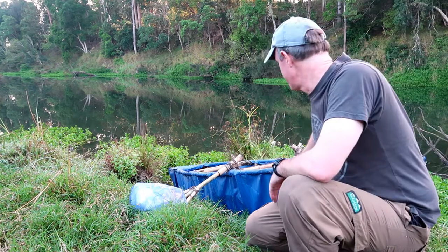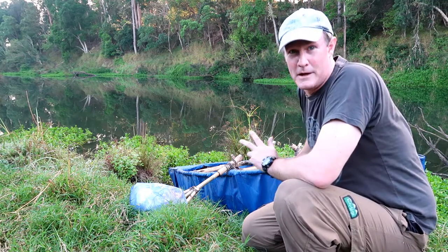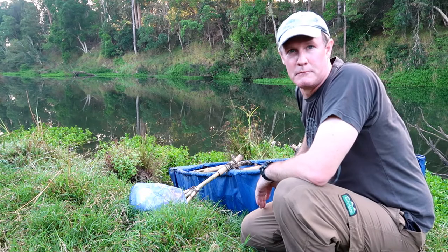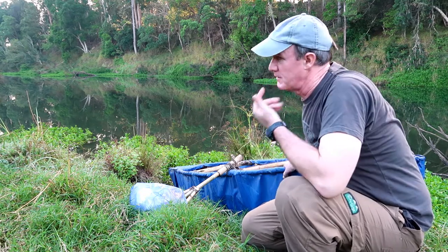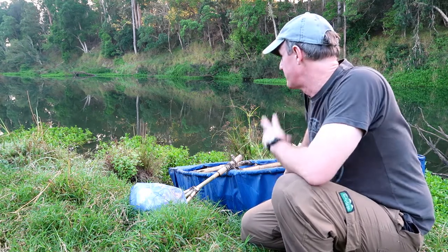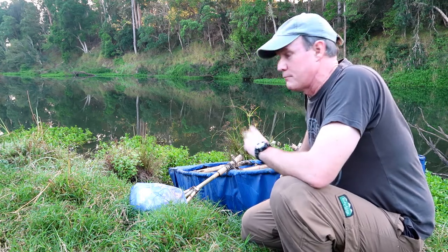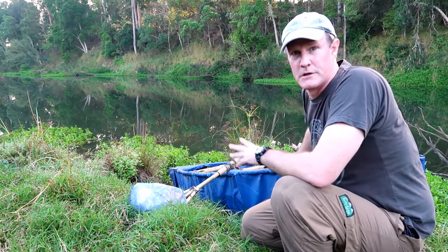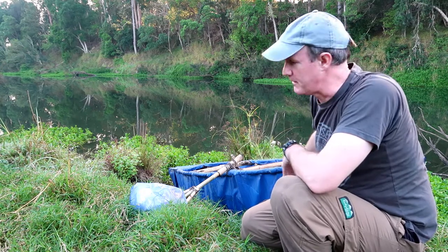It's not the most elegant of vessels, especially the outriggers, but it stops me from tipping over, so that's all that matters to me. Just rigging up a line here — I've seen a few bass moving around on the surface, so I'm just going to put a lure on to start with, and if that's no good, I'll change over to a bait. I'll rig that up and then launch off.